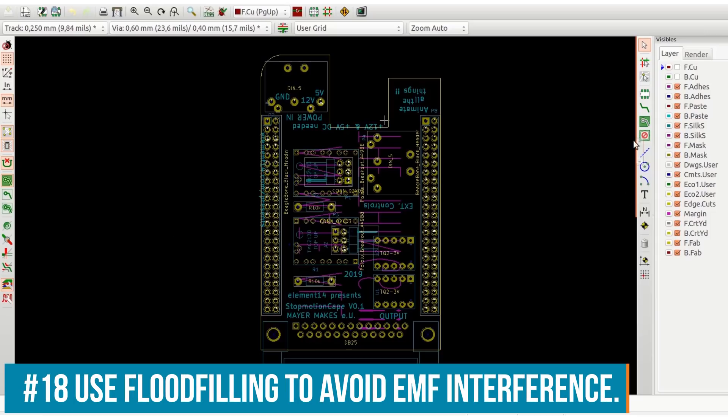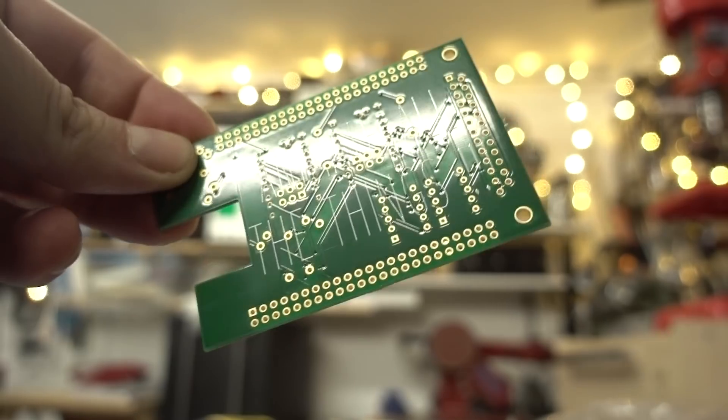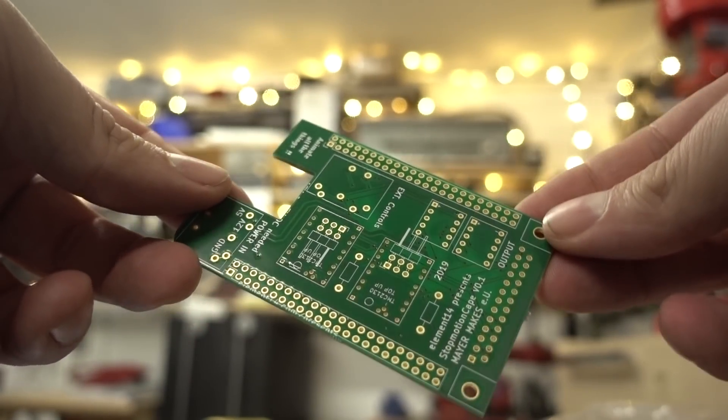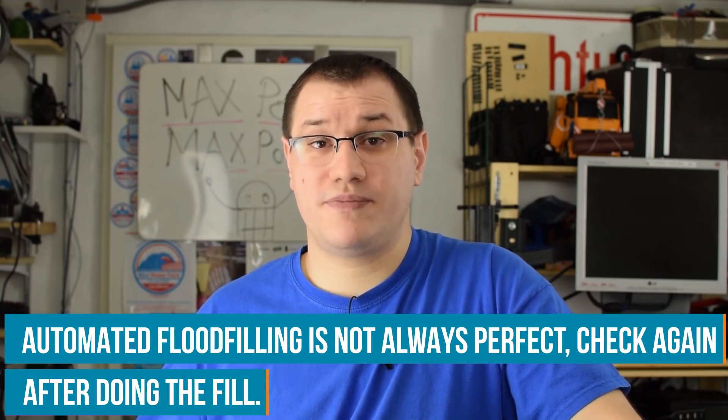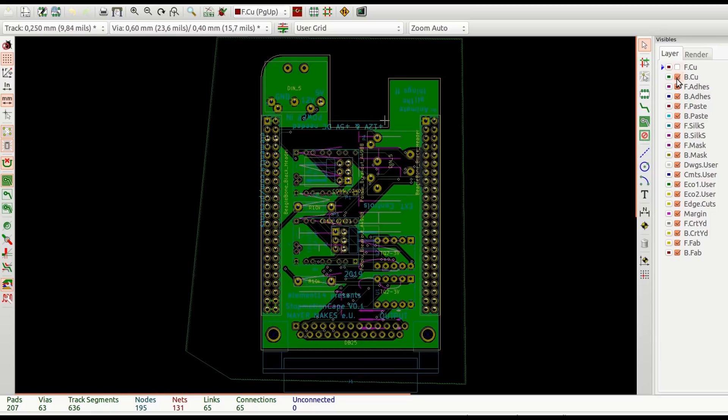When building on protoboard you only solder the connections you need — so why do anything differently with PCBs? Well, electromagnetic interference. It's time for the flood fill, which basically creates a ground plane on all the unused parts of your PCB to shield it from outside interference. It's always good practice to do that. If you don't, your project may be susceptible to radios or other electromagnetic devices. Also be aware that flood filling can cause unconnected pads or connect pads that shouldn't be — so always double-check after flood filling.